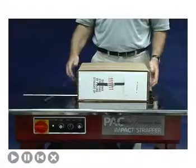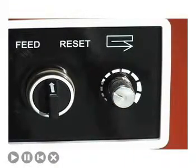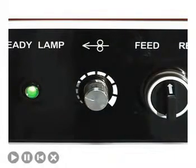The strap will tension, apply a heat seal, cut, and feed out the next length of strap automatically. The length of strap that feeds out after each cycle can be changed using the dial on the front panel. Tension is also easily adjusted using the dial on the front panel.